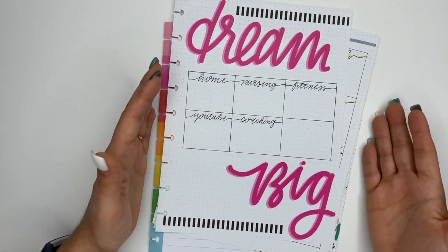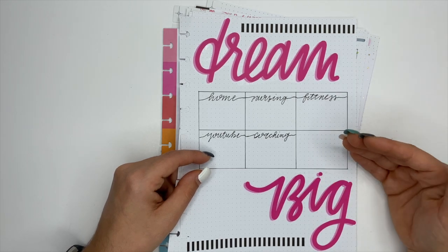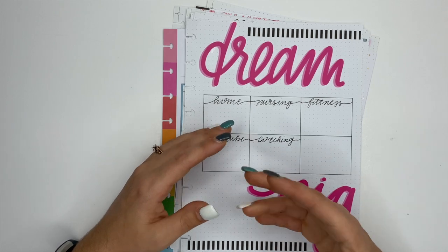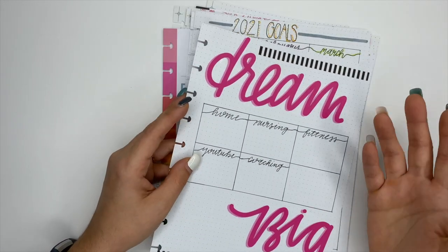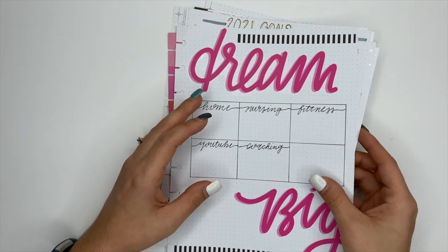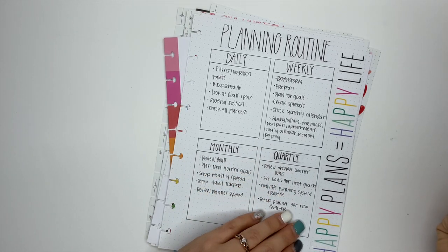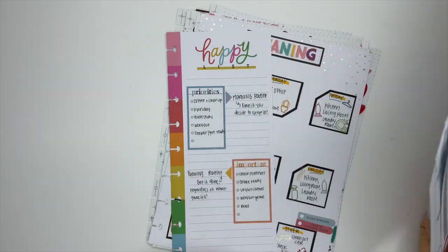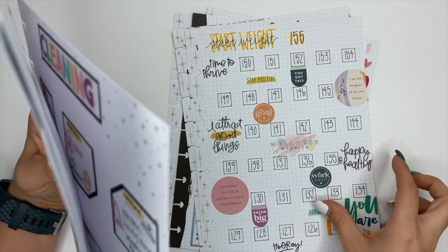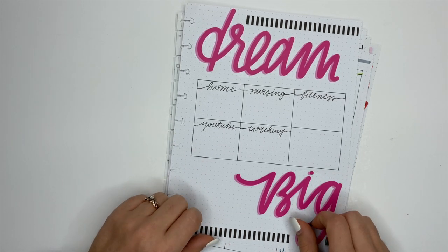So those are all the inserts I have — other than still needing to make a March habit tracker, I don't think I'll be making anything else. I'll make a running list of inserts I want to make in the future if something comes up mid-January. Feel free to copy these if you want — I know coming up with different things like this can be hard. If you do copy and post to Instagram, all I ask is that you tag me. If you haven't already, make sure you're subscribed because my planner setup videos are coming very soon. Have an incredible day and I will see you in the next video!